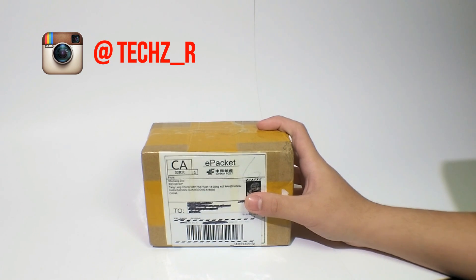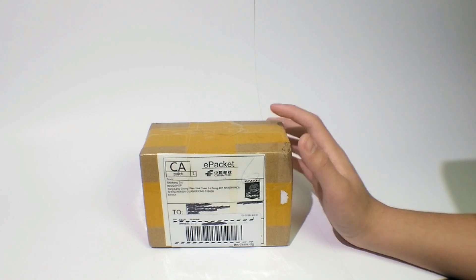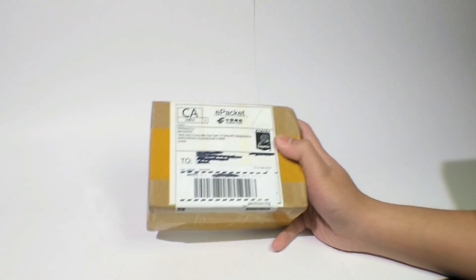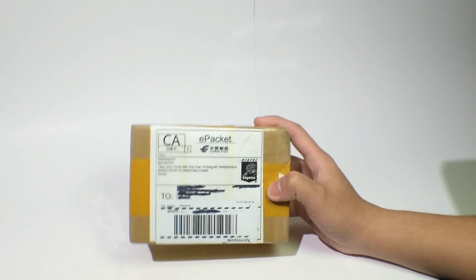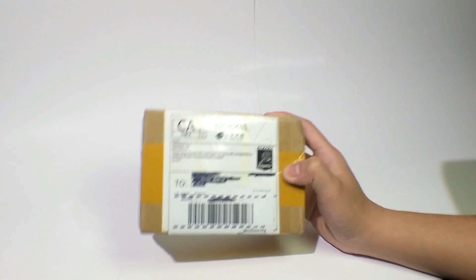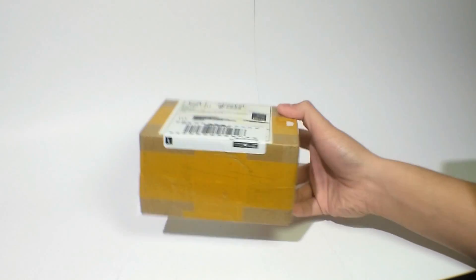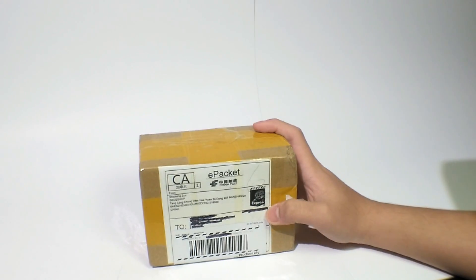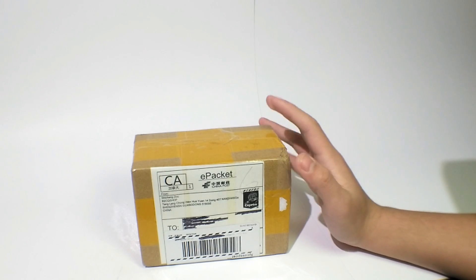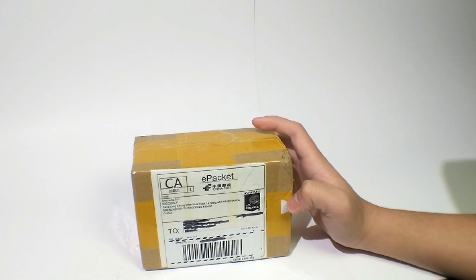Hey guys, it's TechZR here. Welcome back to another video. Today we're going to be taking a look at what's inside this box. I just got this in the mail today and I remembered I actually ordered this from eBay. I just forgot what it was because it's been a month — this thing came from China, and you know how stuff from China takes forever to get to Canada. So yeah, let's see what's inside.